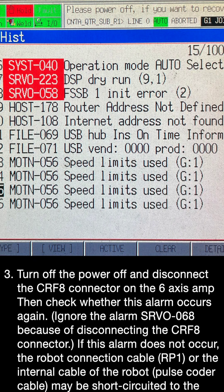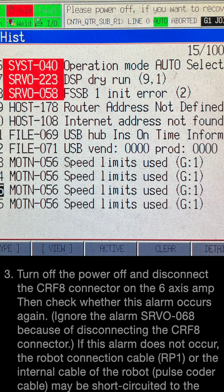Step 3: Turn the power off and disconnect the CRF8 connector on the 6-axis amp, then check whether this alarm occurs again. Ignore the alarm SR-VO-068 caused by disconnecting the CRF8 connector. If this alarm does not occur, the robot connection cable RP1 or the internal cable of the robot pulse coder cable may be short-circuited to the ground. Check the cables and replace them if necessary.